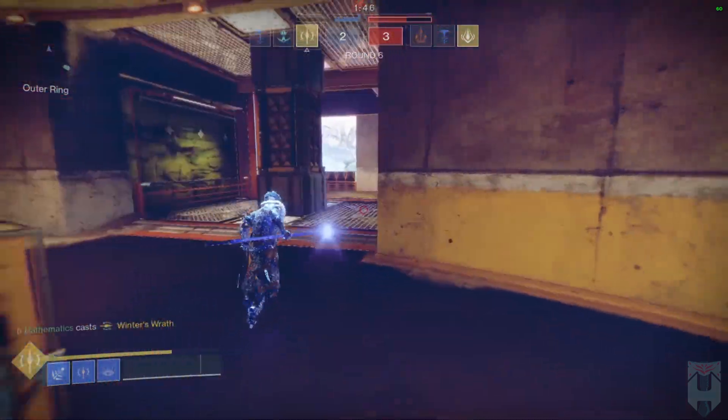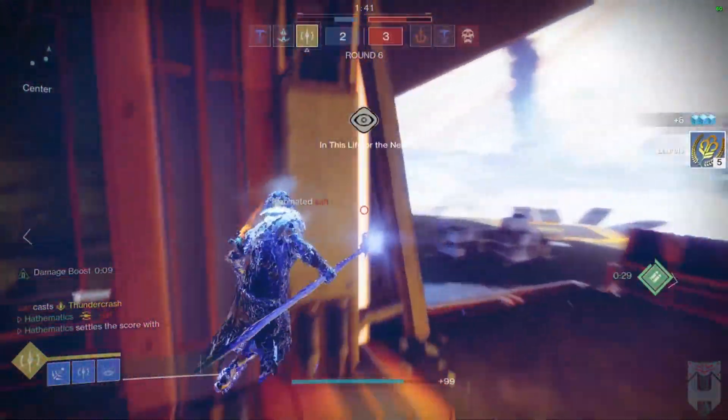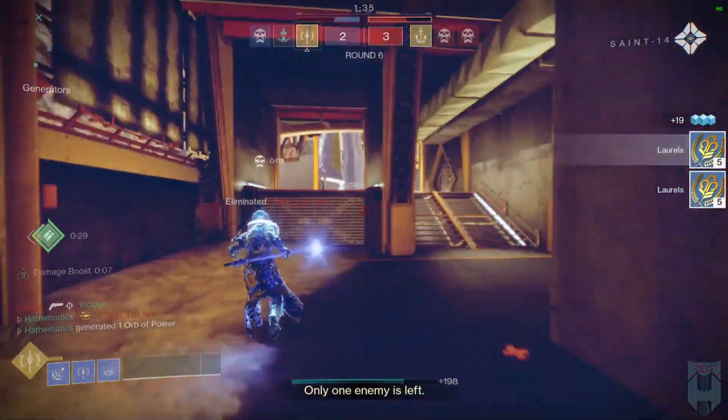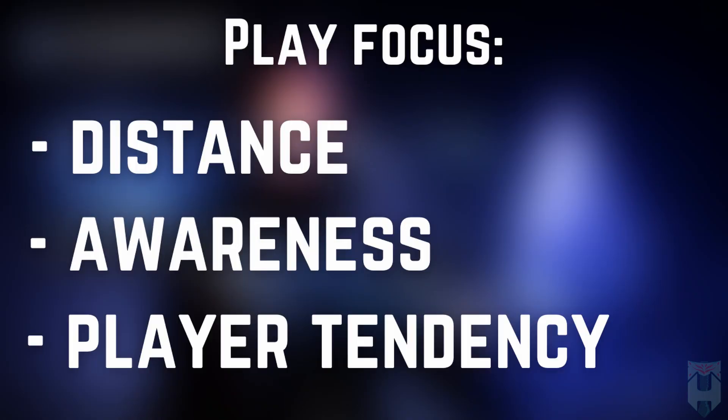So now the last question is, is this build viable in 3v3? The answer is yes. The rest of this video is going to be spent breaking down specific plays from my trials weekend and showing how I used this build in order to overcome a situation. This first play focuses on distance, awareness, and understanding player tendencies.